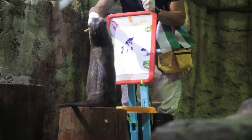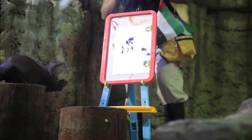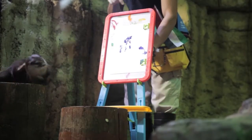As you can see, the trainer is the one giving the command. He asked for the high five as well, and for the animal, he gave them a fillet of fish which is tilapia.